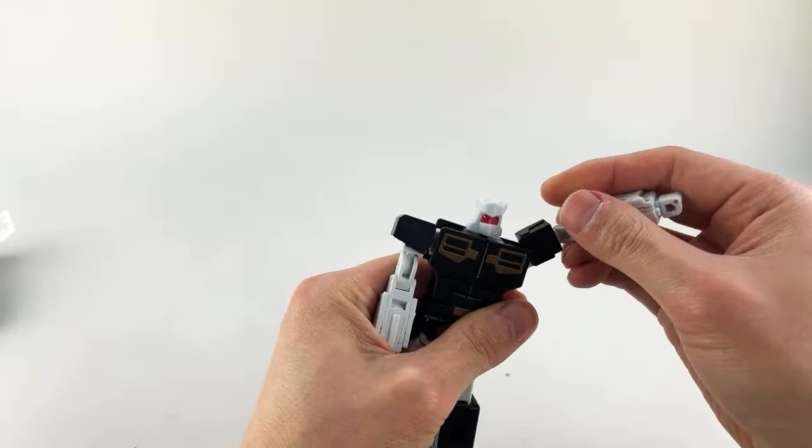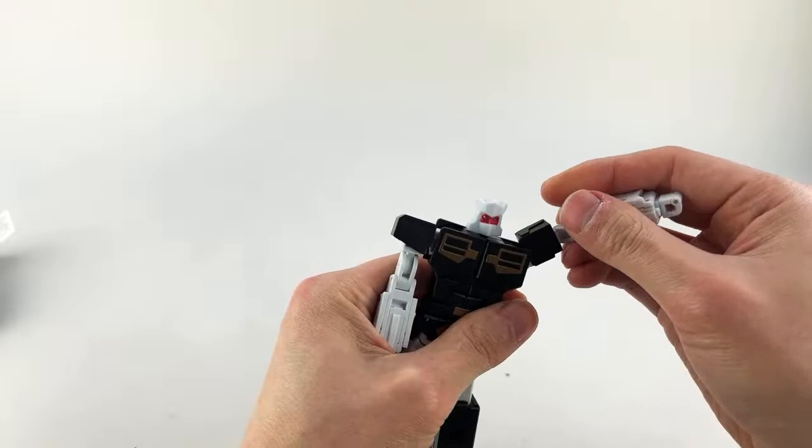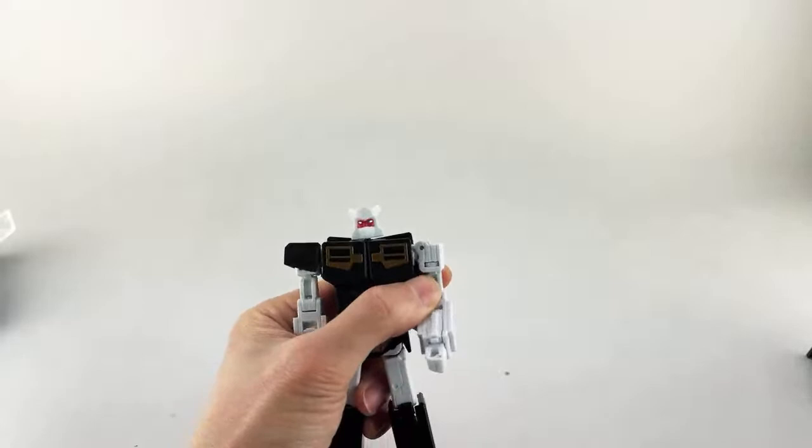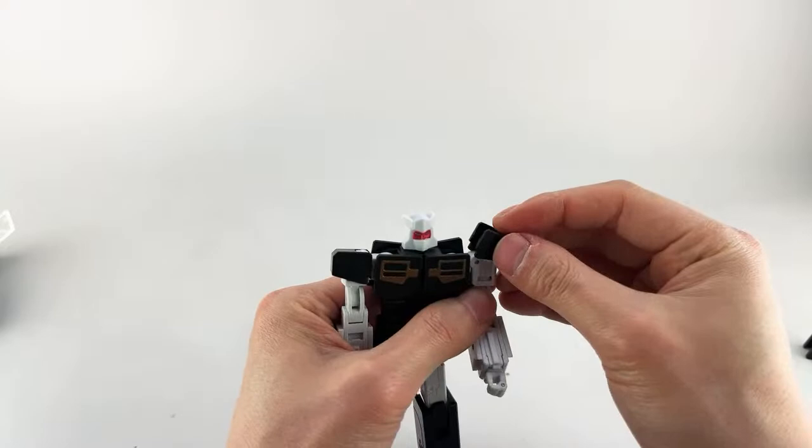You can transform the figure with the smaller square shoulder piece on. We're going to take the alternate one off and put the stock one back on — just slide it on and there's a tab at the bottom.